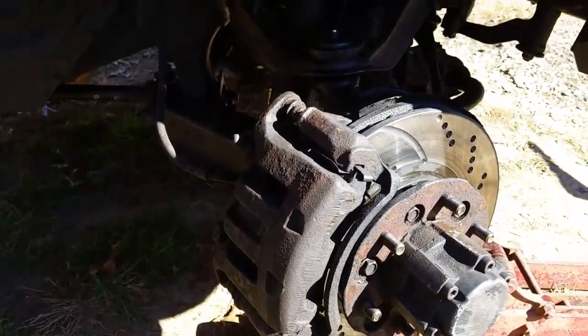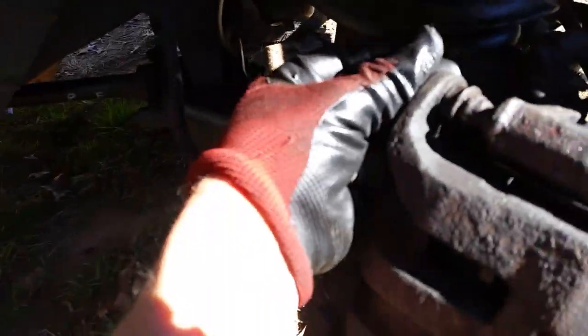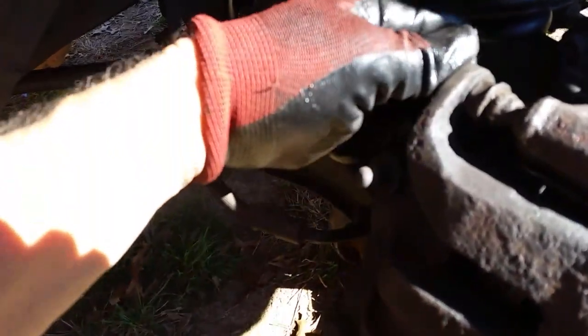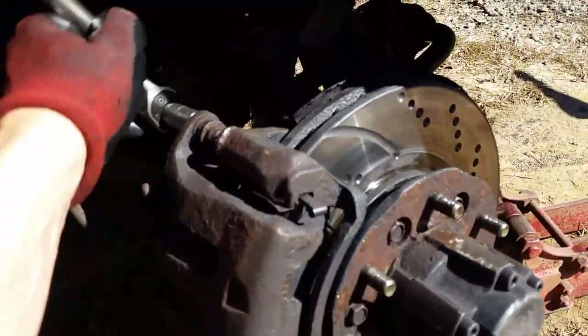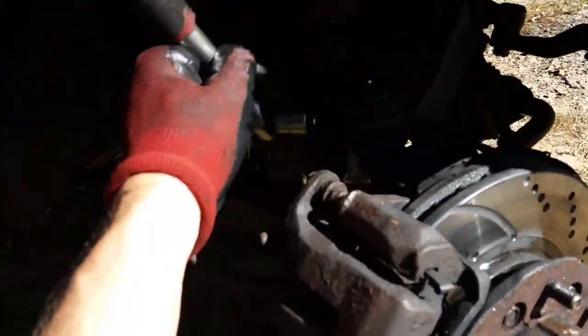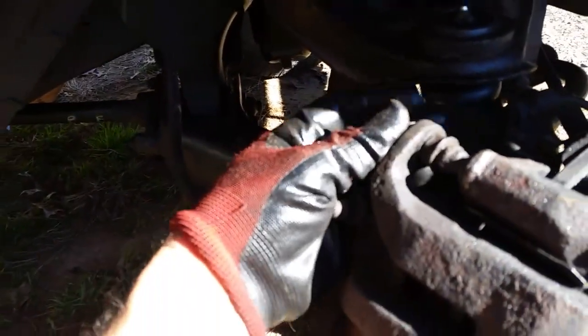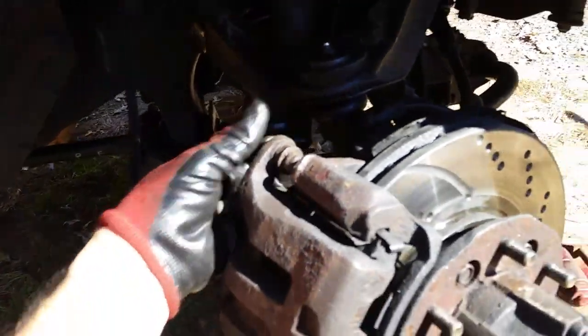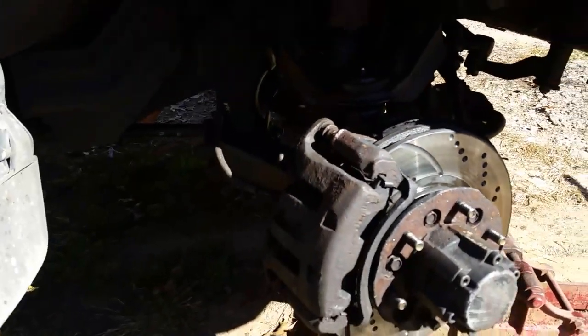We've got to go ahead and take this off here. These are 14mm bolts. When you put these back on, put them on with your fingers because these threads are so easy to cross-thread. This caliper pin is going to bind these brakes and rotors. These are slotted, dimpled rotors I just put on a couple days ago, and I figured I was going to have a problem with these pins because they were frozen, so I have to get them loose. If I don't, it's just going to ruin these pads and eventually warp this rotor.